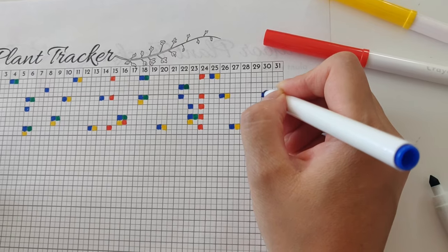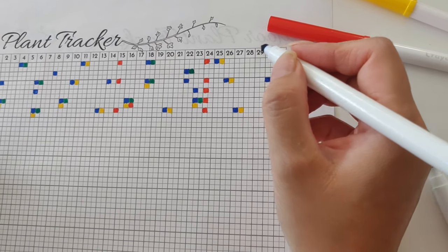Keeping track of your fertilizing schedule is extremely important, and being on time so that you can maximize your plant growth can be really tricky, especially if you have a lot of plants or plan on using multiple products. I've created plant trackers to help you with this problem — links are down in the description below.